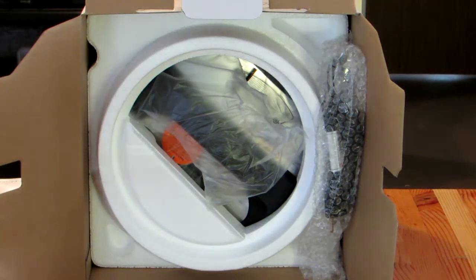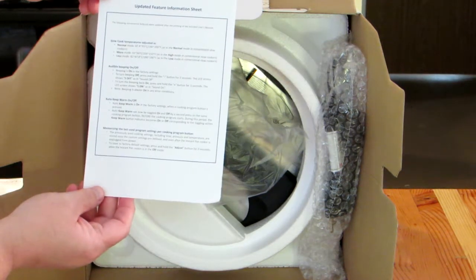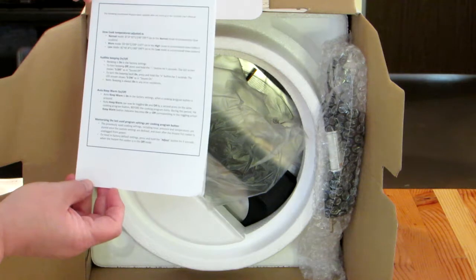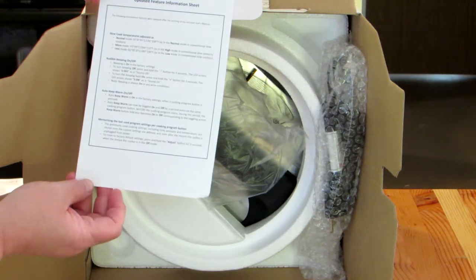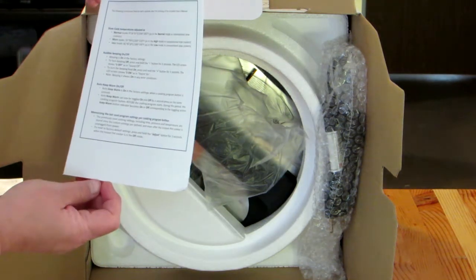Also in the bag there's an updated feature information sheet. It talks about slow cooking temperature adjustments, audible beeping, the auto keep warm function, as well as memorizing the last use program.